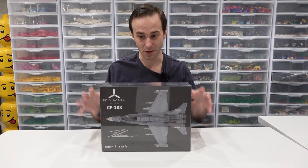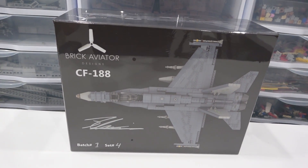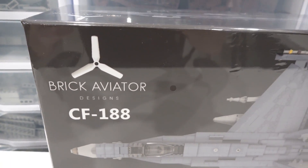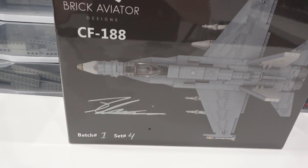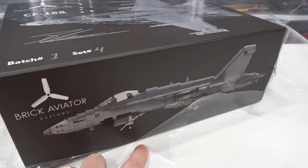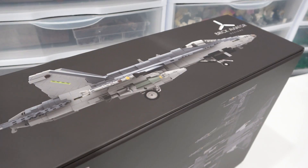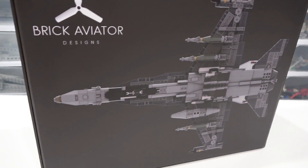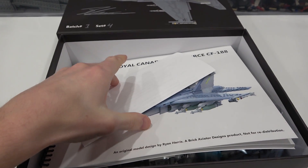He actually sells the sets on his website and he also sells the instructions. Designing fighter jets like this one has become Ryan's passion project. You can see his logo and Instagram name in the top left corner of the box, and the CF-188 got an overhead shot of the jet right there. Also his signature, the batch and set number in the bottom left corner. I'll just peel the plastic off the box so we can see the side profile view on the bottom of it. Pretty nice packaging — all black wrapped in plastic. On the top of the box we have the other side of the jet, on the side the rear end, on the back the underside, and on this side the front of it.